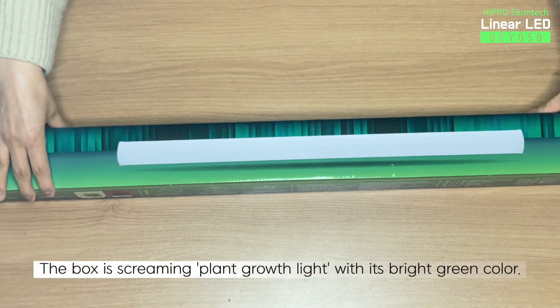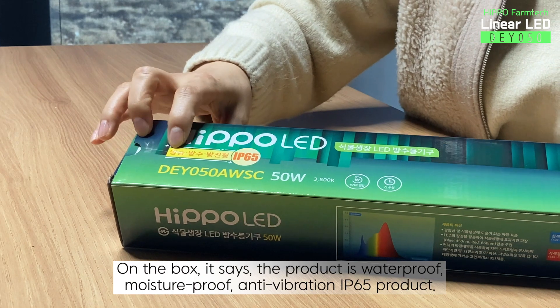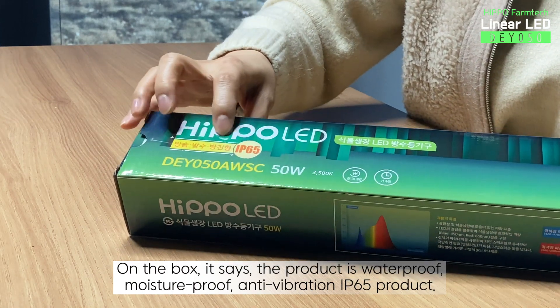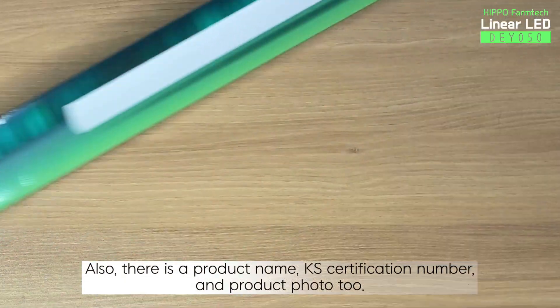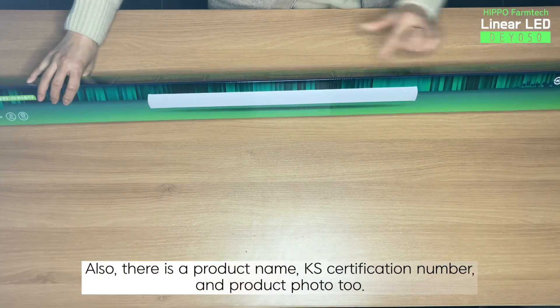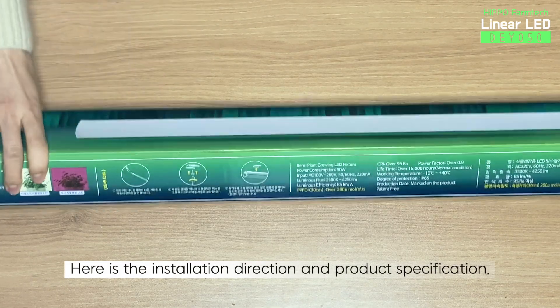The box is screaming plant growth light with its bright green color. On the box, it says the product is waterproof, moisture-proof, anti-vibration, IP65 product. Also, there is a product name, KS certification number, and product photo too. Here is the installation direction and product specification.